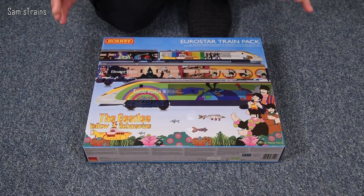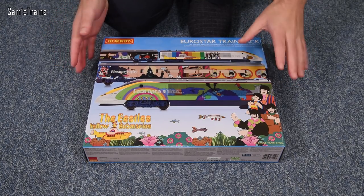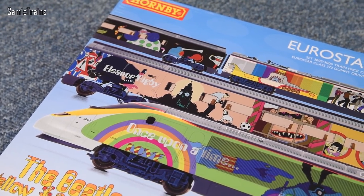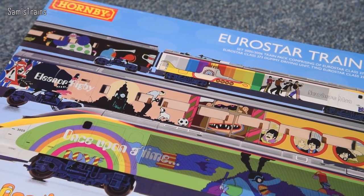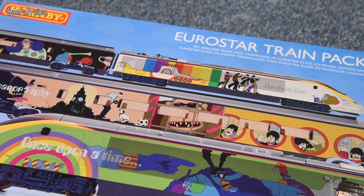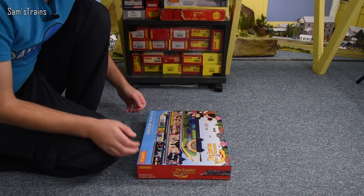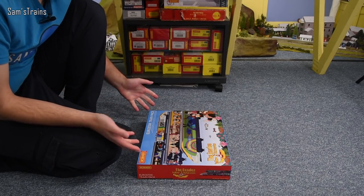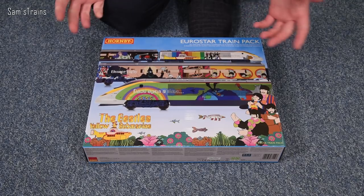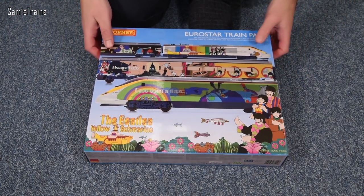First things first, the packaging. The artwork on the front is absolutely phenomenal, and this goes back to what I was saying about quality packaging. Even if I had no interest whatsoever in the Eurostar, if I walked into a model shop and saw this box, I wouldn't be able to help but look twice — plus it's got the Beatles on it. I don't know anybody that doesn't like the Beatles. Anyway, fantastic artwork.